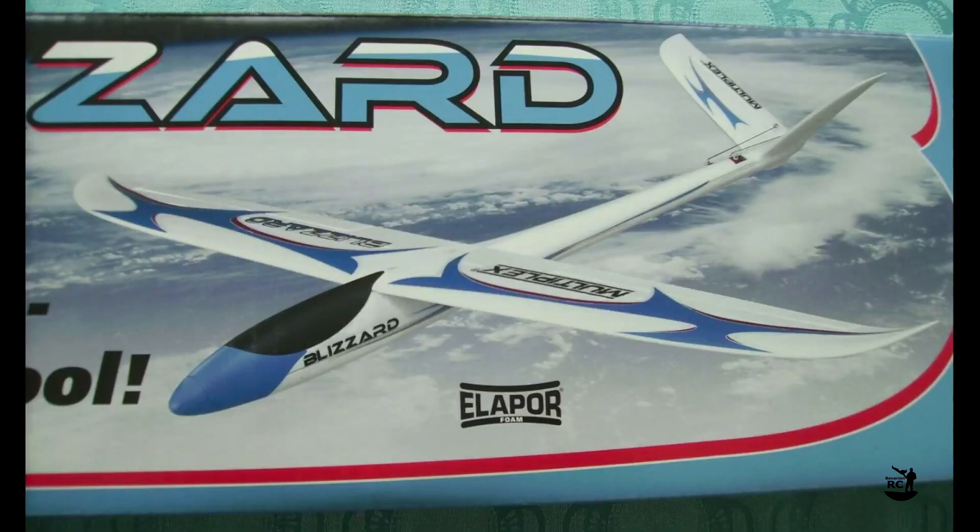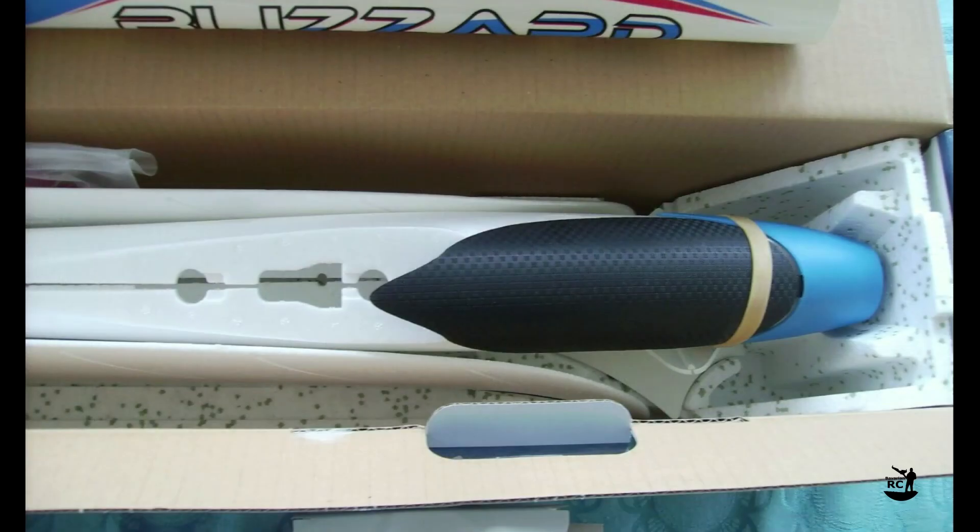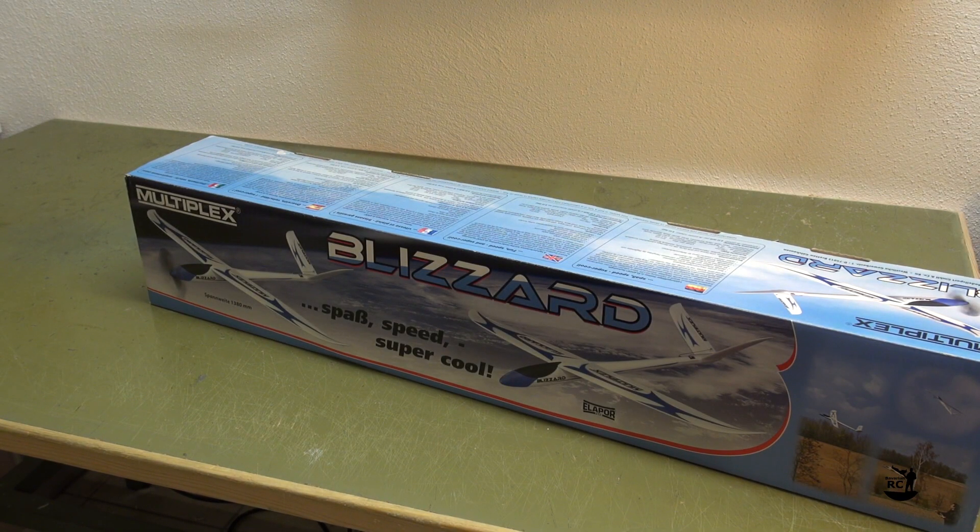Knowing that the Blizzard is a discontinued product since years, I might have just bought one of the last kits on the planet, waiting to be built. So let's build the Multiplex Blizzard.